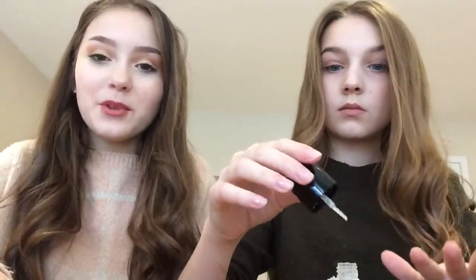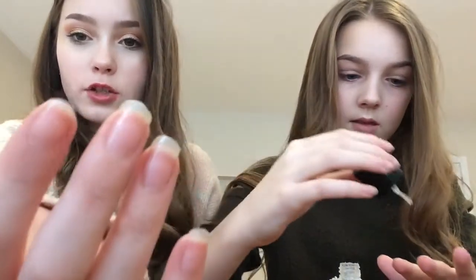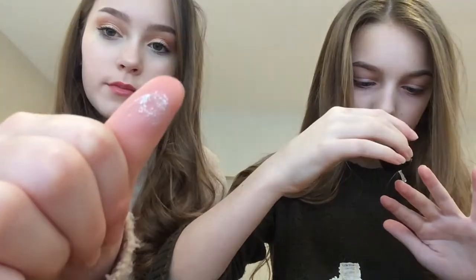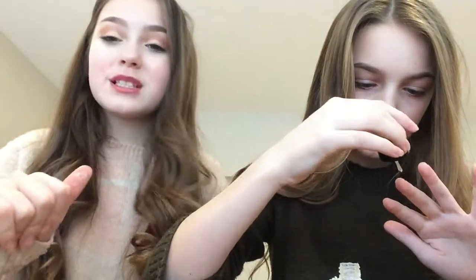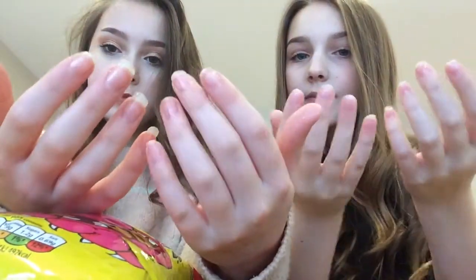Okay guys, so we ended up not doing gel because we couldn't find a top coat and a base coat for the gel. So we just did a clear top coat on our nails to make them nice and shiny. We tried to do glitter but it didn't work — it got stuck to my thumb — so we basically just did clear to make them shiny.